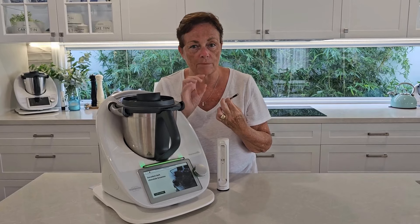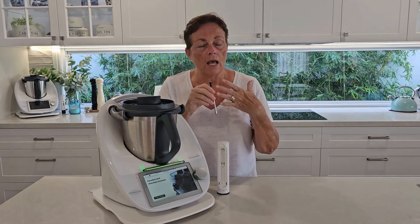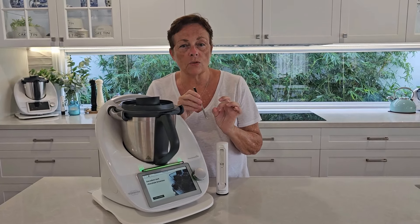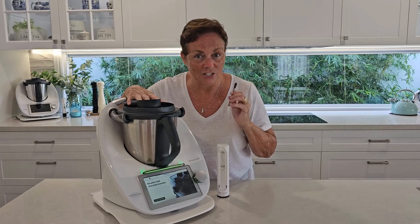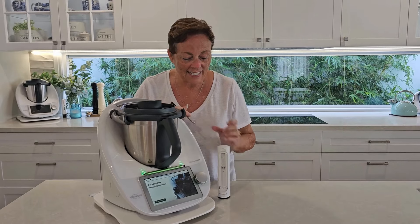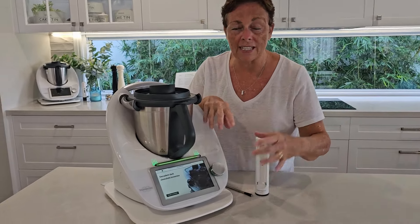Inside the little charging box, we have the probe. The probe has two temperature measurements: the top being the ambient — the environment you're in, which could be in the oven for example — and you have the core temperature which is read by the point at the bottom. You've also got a very small line which is an indicator of where you need to put your probe into whatever you're cooking.